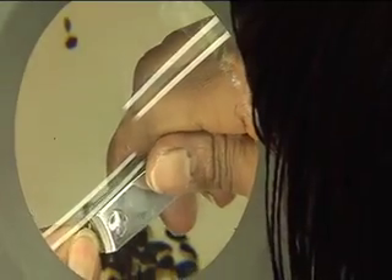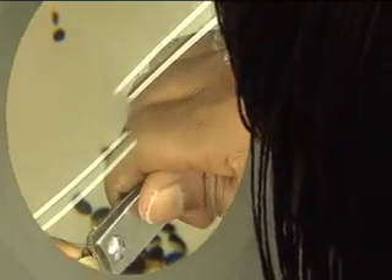When seeds are very small, you may need to use magnifier lamps or microscopes to scarify the seed coat.